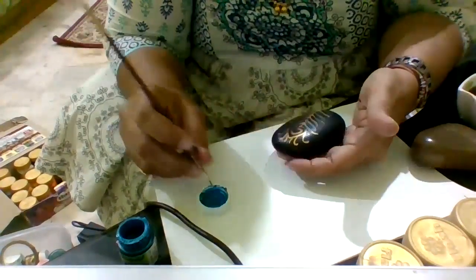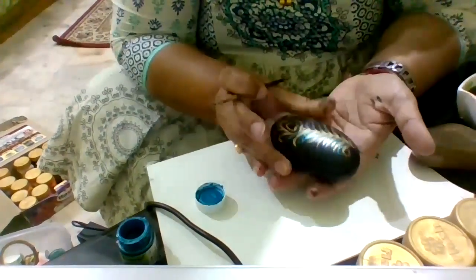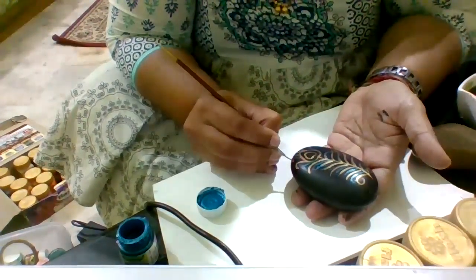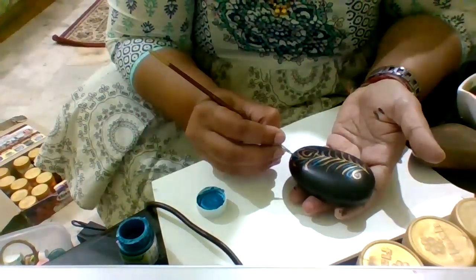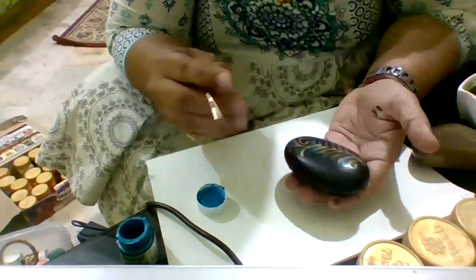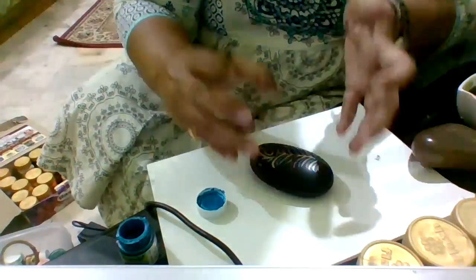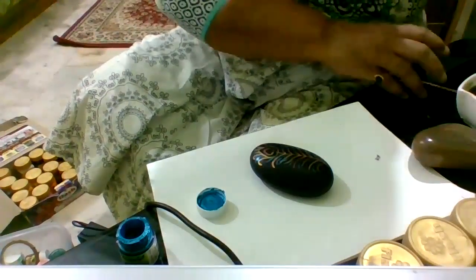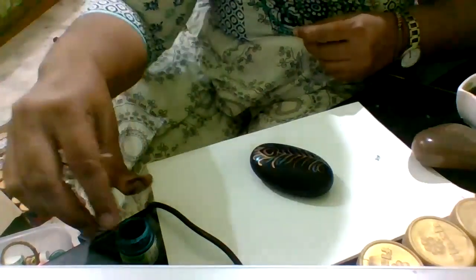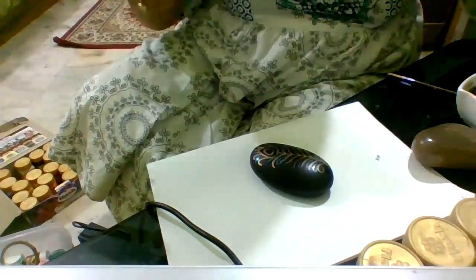You can keep moving the pebble or stone wherever you want to be able to paint as comfortably as possible. Colors fascinate me a lot and attract me. This is how it's looking all glittery now. Next, we'll start using a toothpick — I'm going to dot the surface in between and all around the feather design.